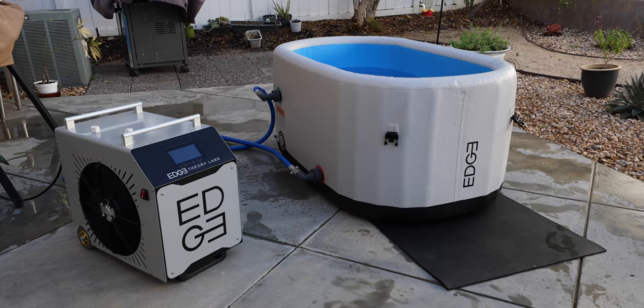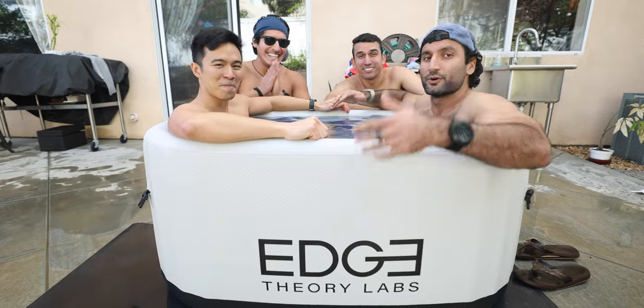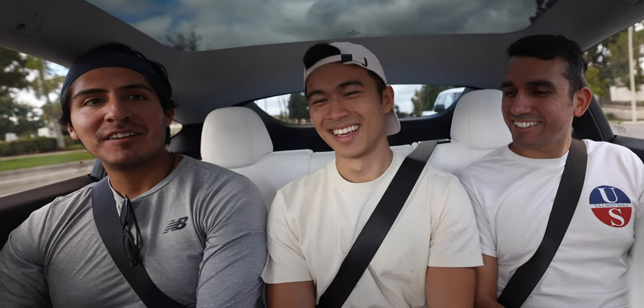Today we're comparing the most expensive ice bath versus the cheapest ice bath. Is it worth spending $5,000 on this thing or can you just do it inside your own bathtub? I have three friends helping me do this ice bath experiment. In the middle we've got Craig, an Olympic athlete. Right hand side we have Steven, who is a yogi. And on the far right we have Al, an endurance athlete.